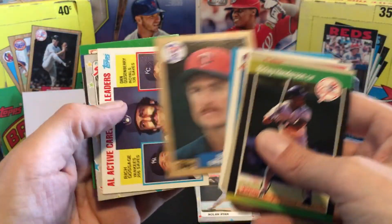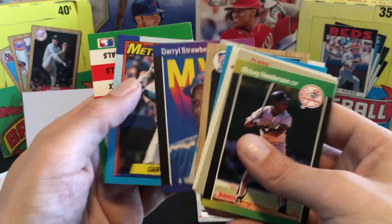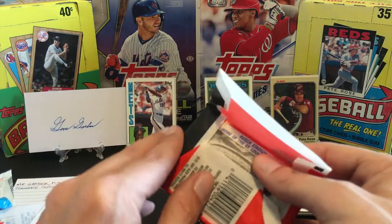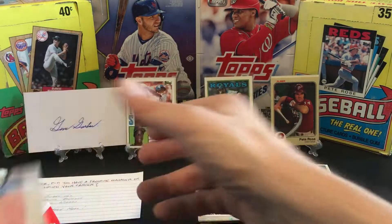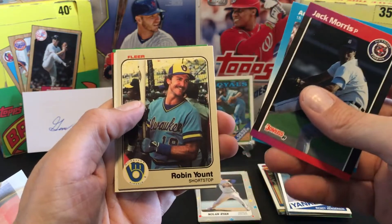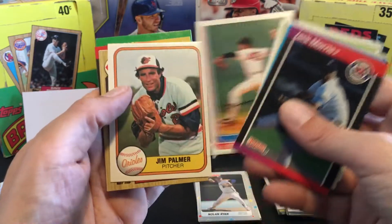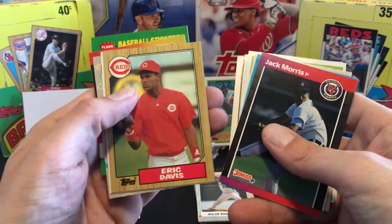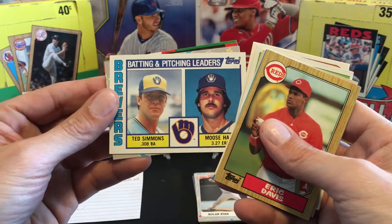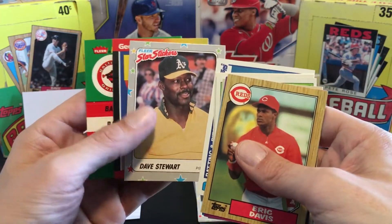Fernando, two more Hall of Famers. Got Canseco. One more - thanks for sticking in here. I hope you're enjoying this because I'm gonna have to do a few more videos of this. If I do six packs each video it'll be six videos. And we got Jack Morris, Andres Galarraga, Robin Yount, the great Carlton Fisk yet again, Dennis Eckersley - who's signing now for ten bucks a pop - the great Jim Palmer, Eric Davis. I've been meaning to do a little Eric Davis video. Ted Simmons Hall of Famer, and the great Dave Stewart - one of the best pitchers in the 90s.